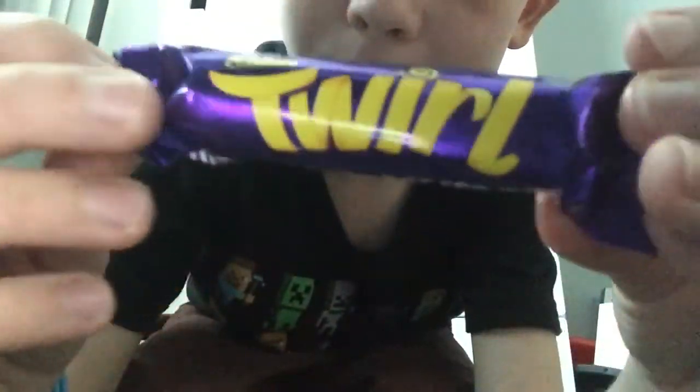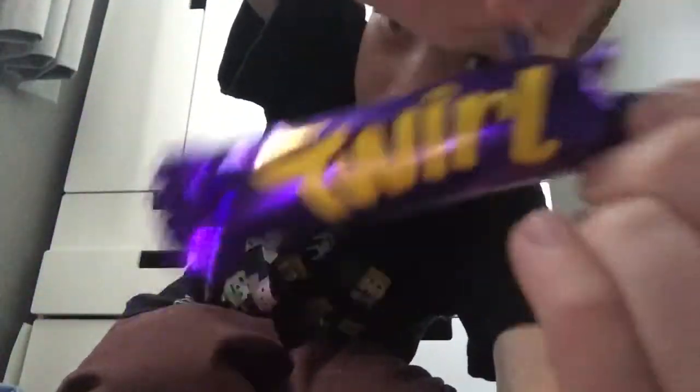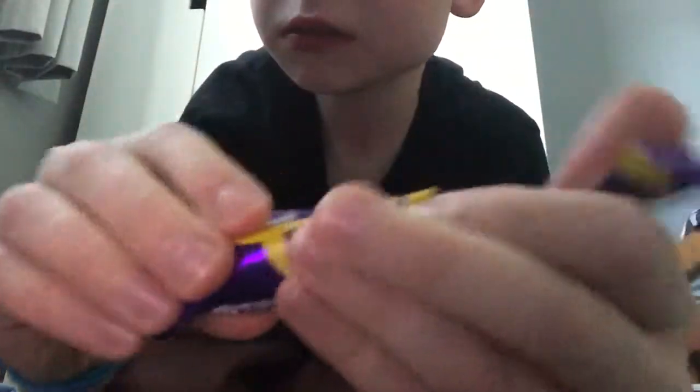Hey guys, we've got a video on the Caddy Pro Bar. It's a bit small — it's a small bar. Mmm... whiskey chocolate cup flakes, which is nice.